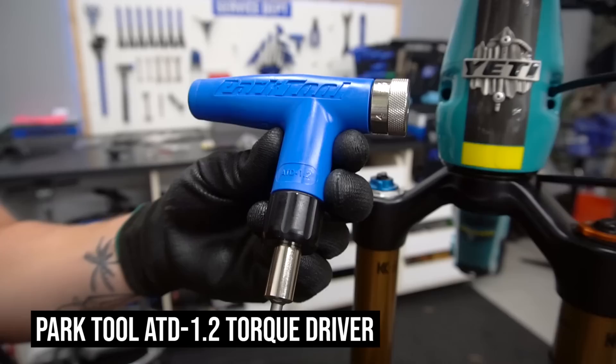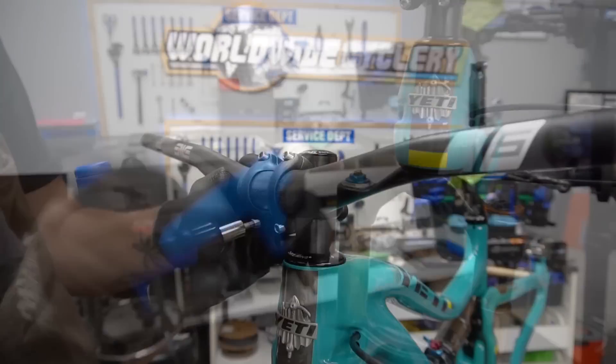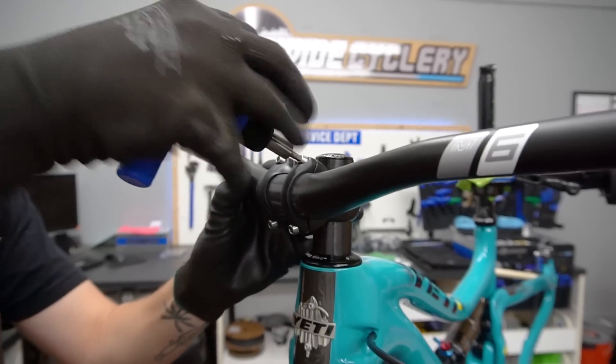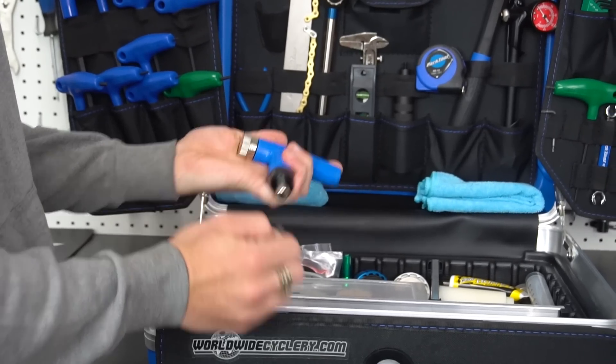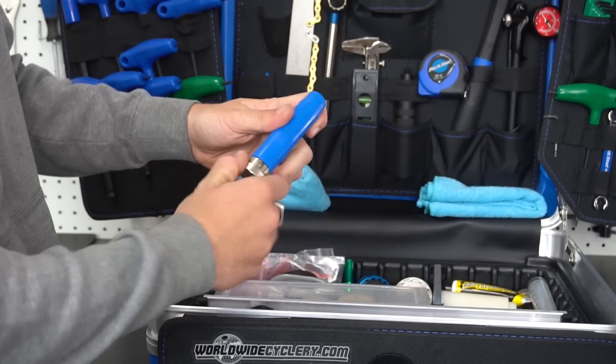Next we're going to check out the Park Tool torque wrench. This is a smaller adjustable torque wrench. It has adjustable newton meters all the way from 4 to 6, even in 0.5 increments in between. This is really useful for carbon handlebars, stems, dropper posts, and brake rotors. It also comes with adjustable bits: a 3, 4, 5, and T25.